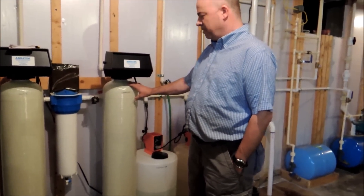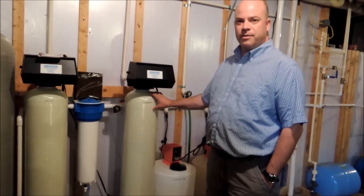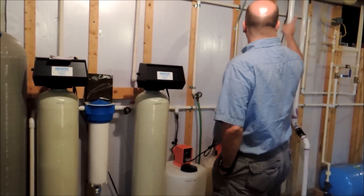And then it comes through this carbon filter, which takes out all the chlorine and the stuff that would make it taste bad. And then it goes out to the house.